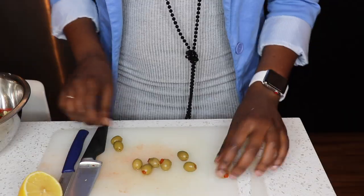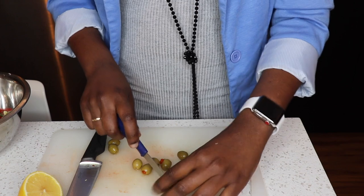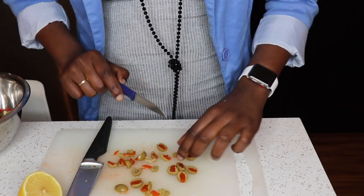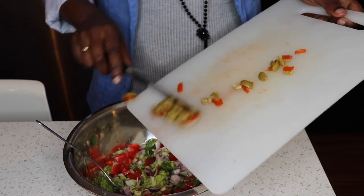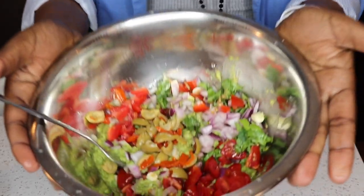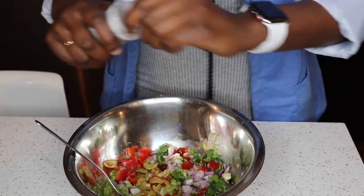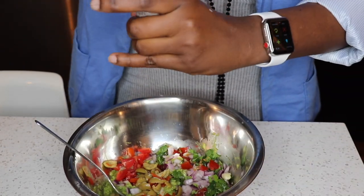Now for my olives — I'm just going to cut them really small to give the guacamole a little bit of extra flavor. I think I'll even add a little bit more lemon in there too.